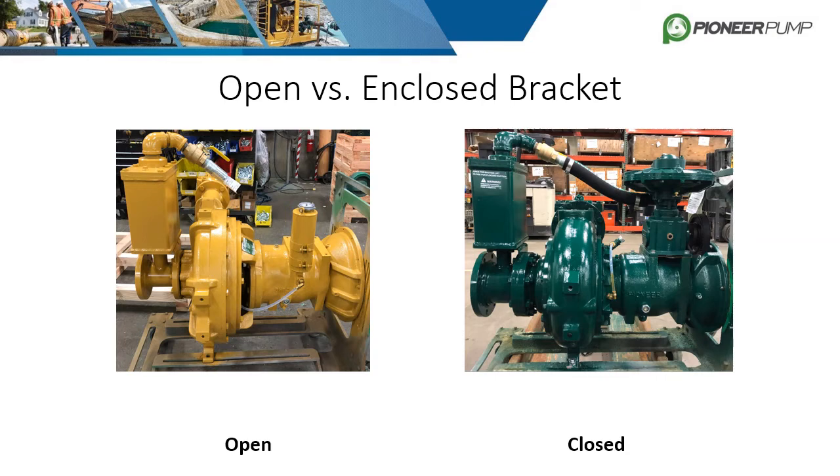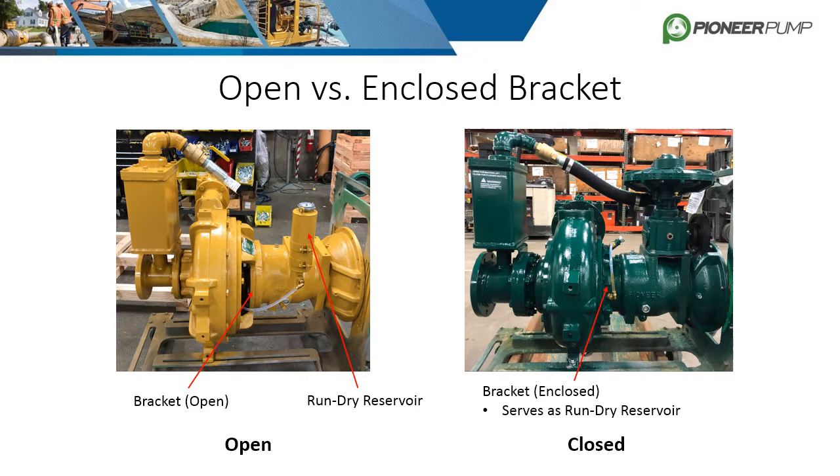As mentioned earlier, the bracket is either an open or enclosed design depending on the pump model. The open bracket attaches the bearing frame to the back plate, but it also houses the seal gland, where the mechanical seal is located. To lubricate the seal, Pioneer utilizes a run-dry reservoir that gravity feeds oil into the seal gland. The oil serves as a heat sink more than a lubricant.